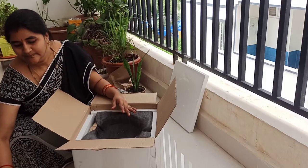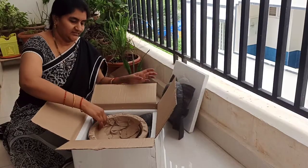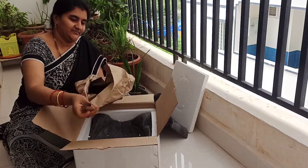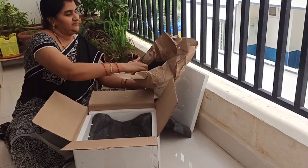Cooking in clay pot vessels is good for health, so I bought these vessels. I have already posted a video on pot biryani — the biryani was very tasty when cooked in a clay pot rather than in a pressure cooker. So I thought of preparing more recipes in clay pots.